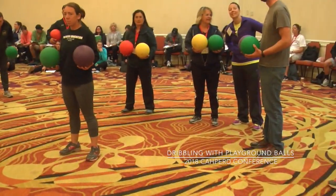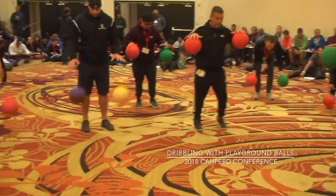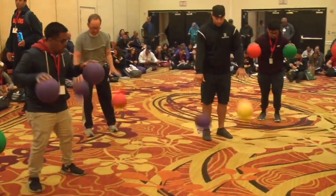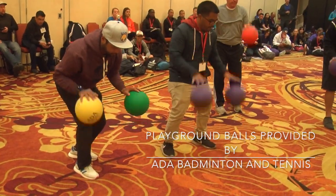Please show me the double dribble. Each person has two balls. They are dribbling both at the same time.